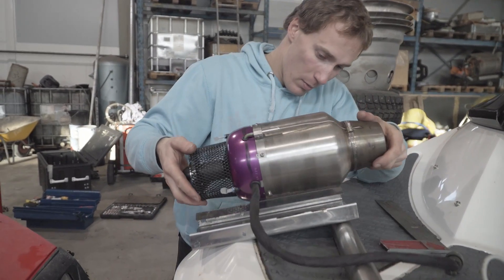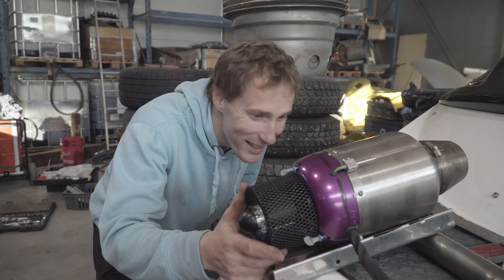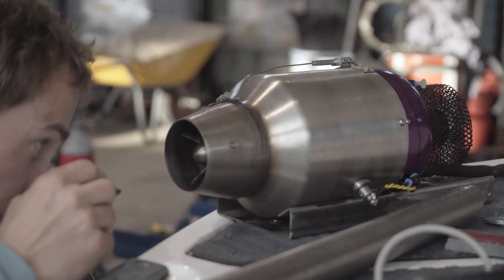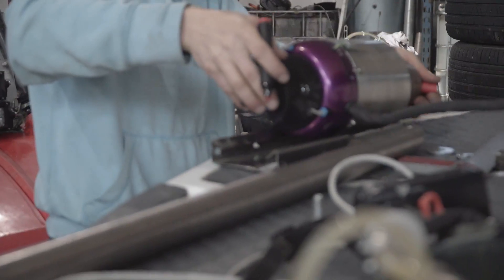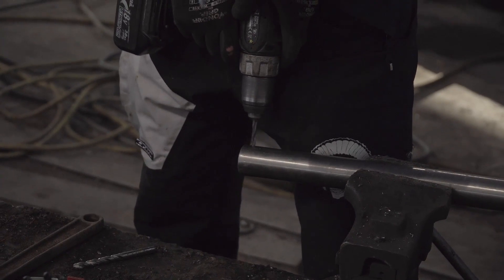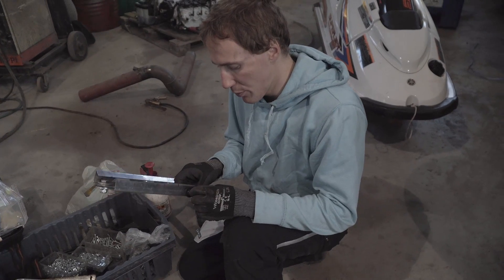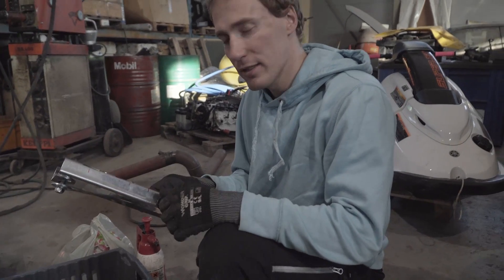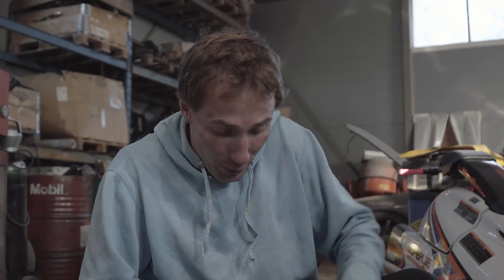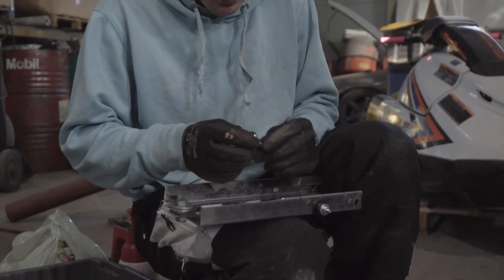We need to move everything a little bit backwards. With this we're going to mount the fuel pump and all electric accessories. In case of engine movement, with this small bolt we can stop the engine from moving if it starts moving because of the power, so when the engine starts moving backwards it will stop against this bolt.